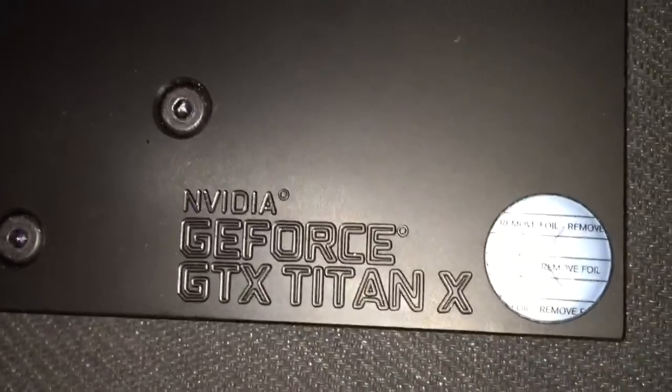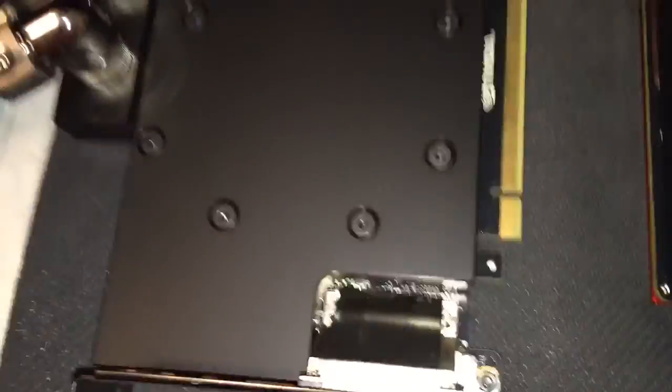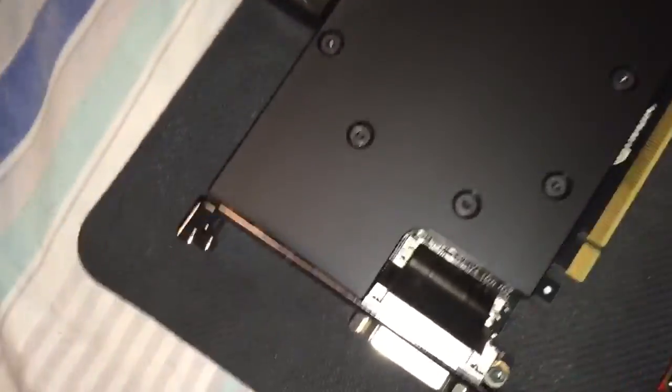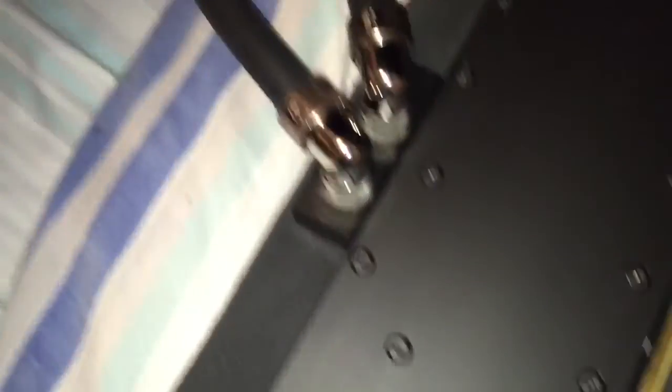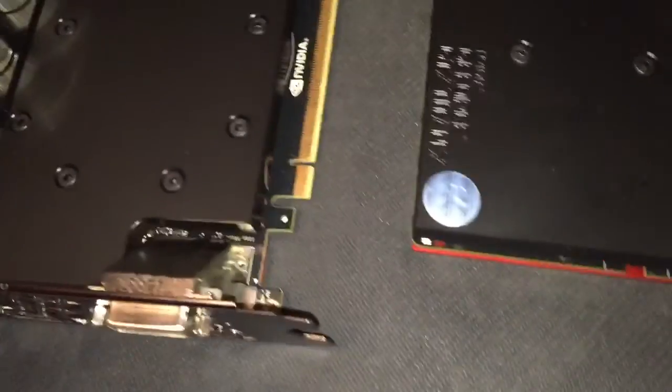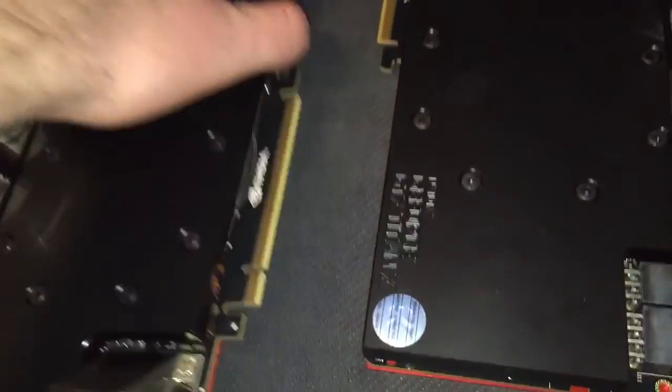I finally have two NVIDIA GeForce GTX Titan X water blocks — full cover from EK Water Blocks. They're the acetal copper blocks, and they are equipped with their EK Predator quick disconnect couplings. Each one has quick disconnects — a male and a female — and I have something special on these things right now.